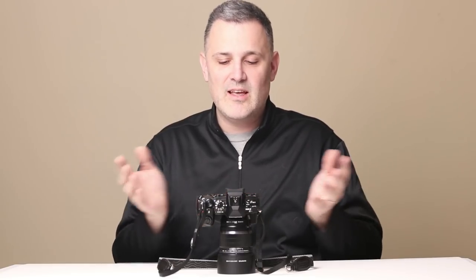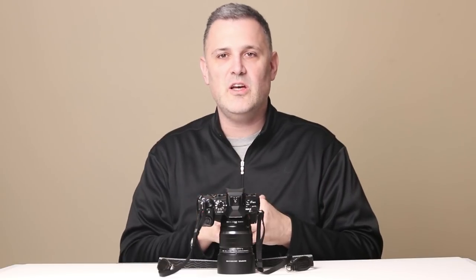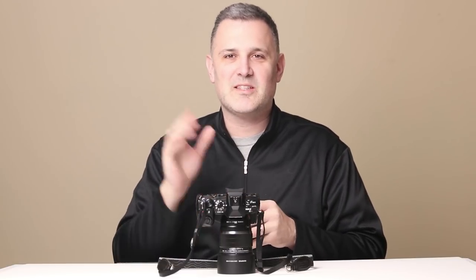That's my bonus tip for today. Let me know if you have any thoughts, suggestions, or ways to set up your camera that work well for you — hit me up in the comments. You can find me at josephmark.com as my wedding website, or on Instagram at josephmarkphoto. Talk to you guys soon. Thanks, bye.